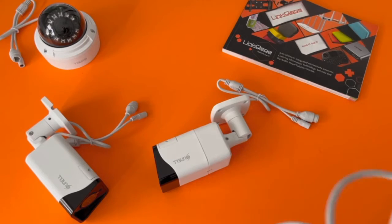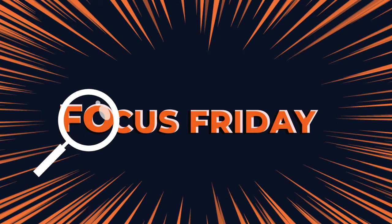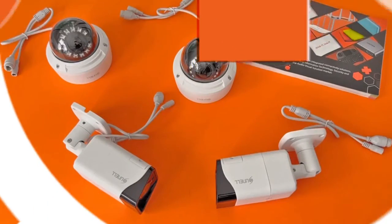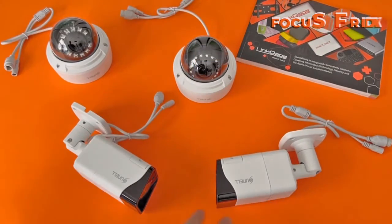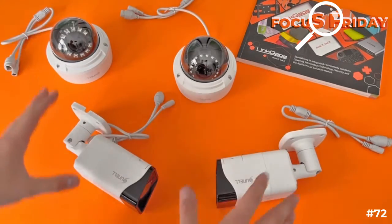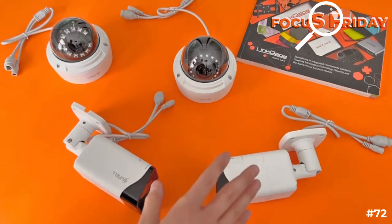This week on Focus Friday, you're under surveillance. We have amazing products from Suno. These ones are more of an industrial range, more for a larger business, really impeccable build quality.